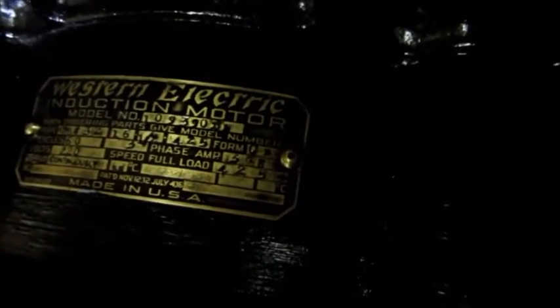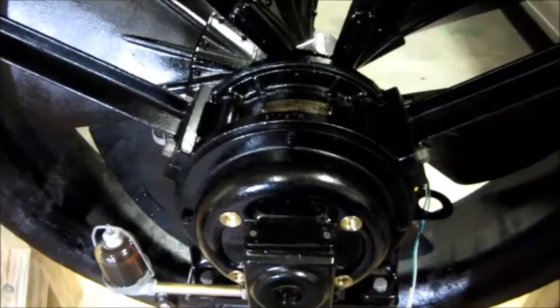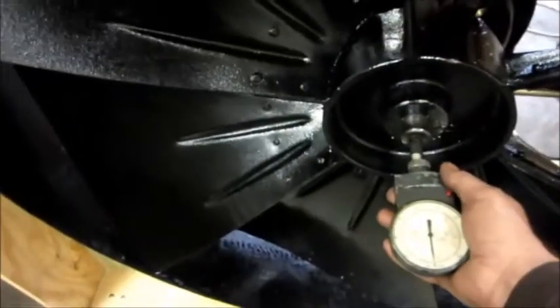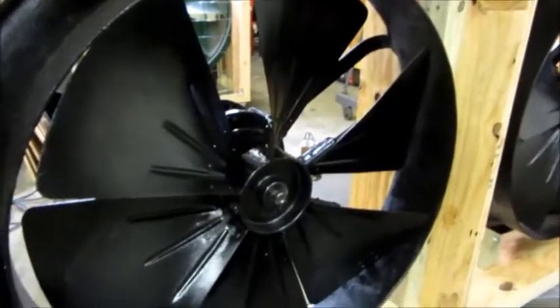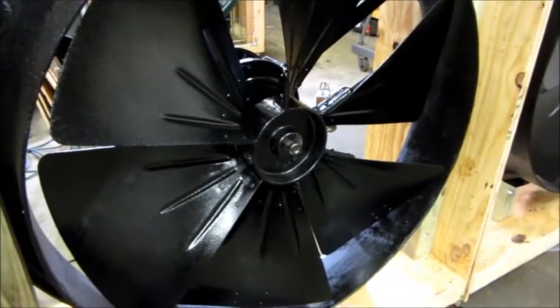The motor is actually rated 3.8 amps — I had said 3.6 earlier, that was my mistake. So what I'm going to do is keep pushing the motor RPM up until it's loaded by the fan blade enough to draw 3.8 amps, and then when it's working at that 3.8 amp limit I'm going to bring the tachometer out and we'll see how fast the fan is going — tuned up to 100% of the motor's current rating.